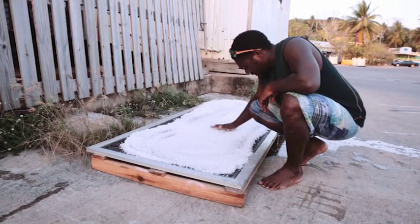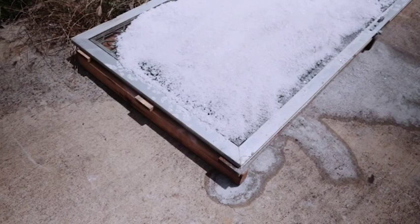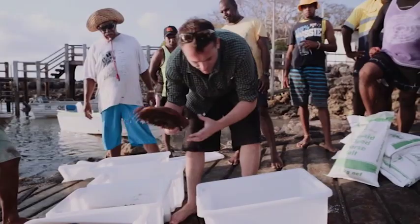Salt costs money, but a lot of it can be reused. Once the product has left the containers, empty the salt onto drying beds. These can be easily made using timber and shade cloth. Leave the drying beds in the sun until the water has evaporated, then transfer the dry salt into sacks for use next time.